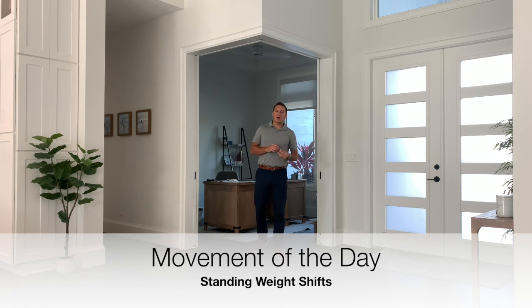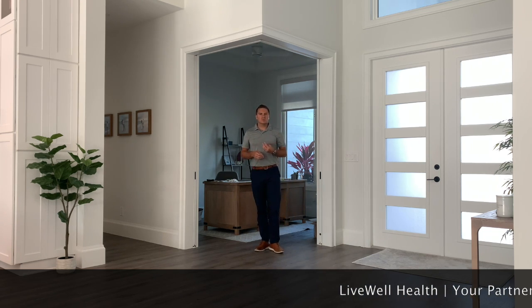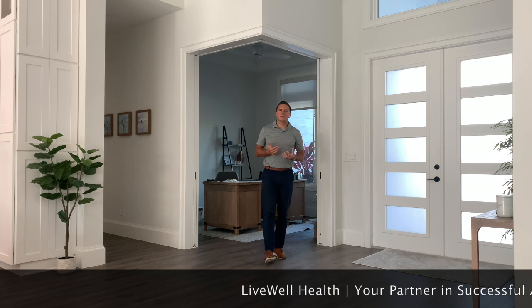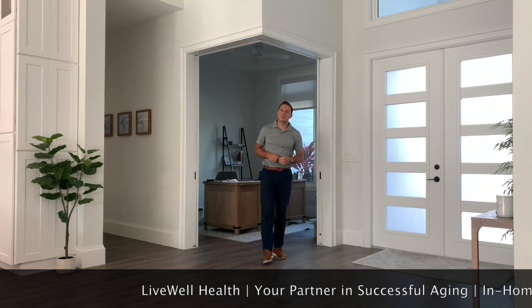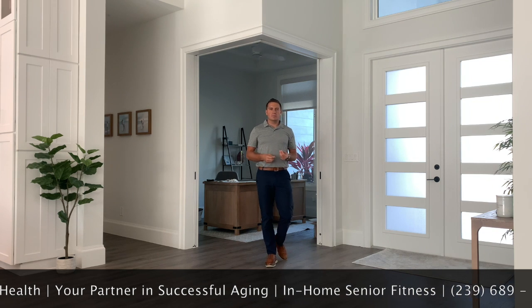One of the things that we see quite often are individuals taking simple things such as walking for granted. So we work with individuals who don't necessarily have the ability to walk without assistance. They might be using a cane, they might be using a walker, or they may be in a wheelchair a majority of the time, but they want to get back on their feet.